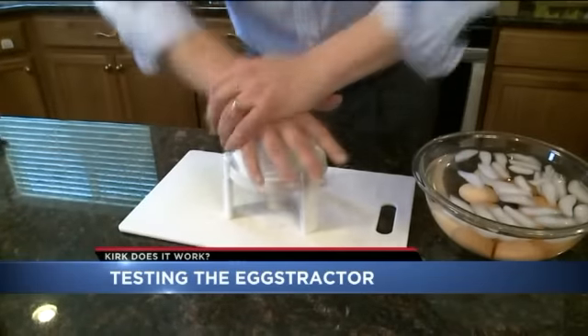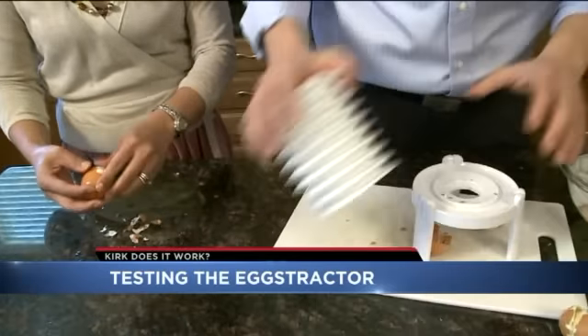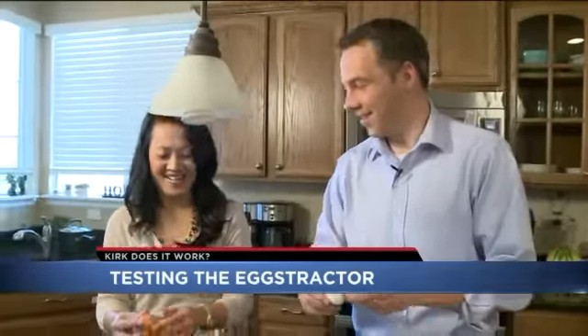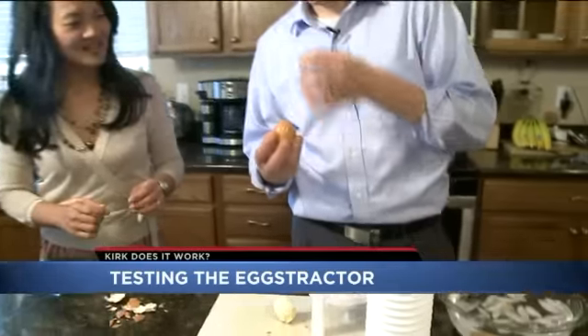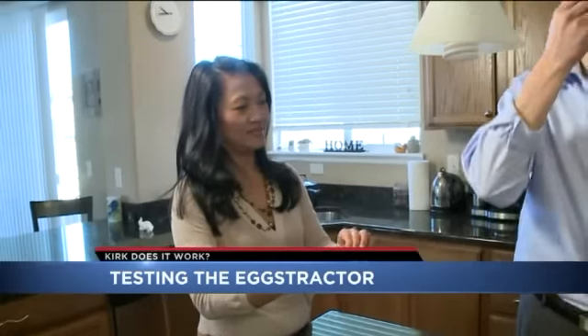Watch that again in slow-mo. Egg shell all over my kitchen. So we tried a few more and had some luck — look at this one, nearly perfect. The problem is in our tests it wasn't consistent. Sometimes half the egg white got stuck in the shell, and Serena just wasn't sold.